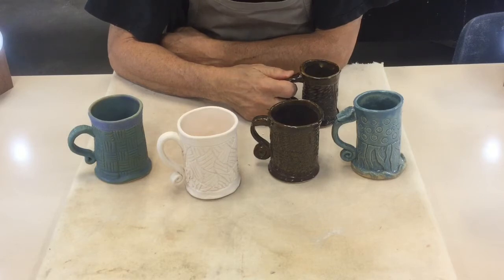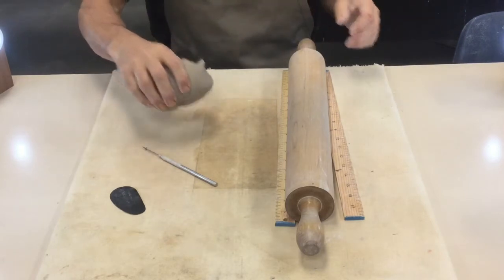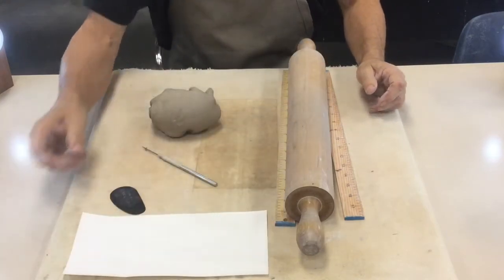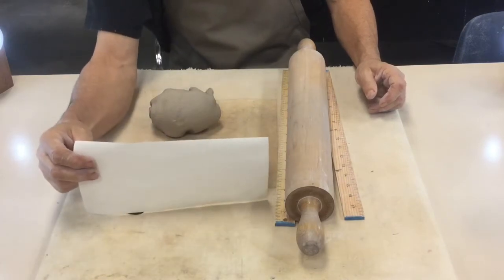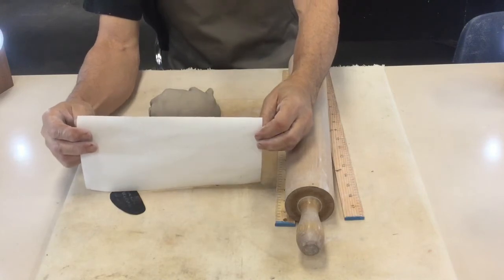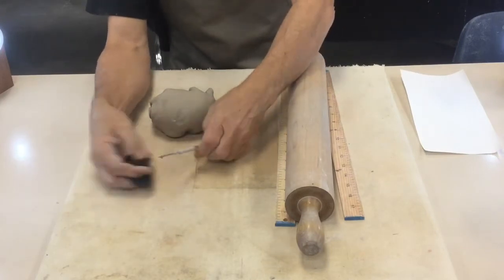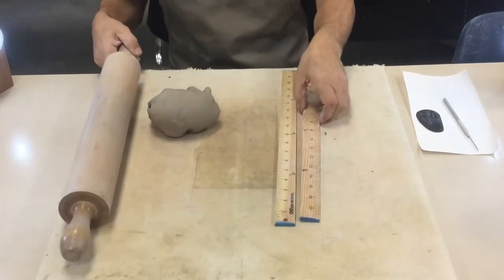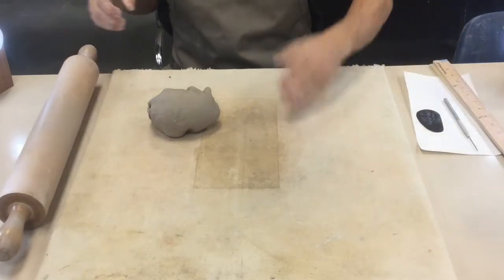To start your mug, you'll need a pound and three-quarters of clay. You'll need a template which you make yourself — it should be four to six inches tall and ten to eleven inches wide. I made mine five inches tall and ten and a half inches wide. You'll also need a rubber rib, a needle tool, a rolling pin, and two quarter-inch thickness strips with blue ends.